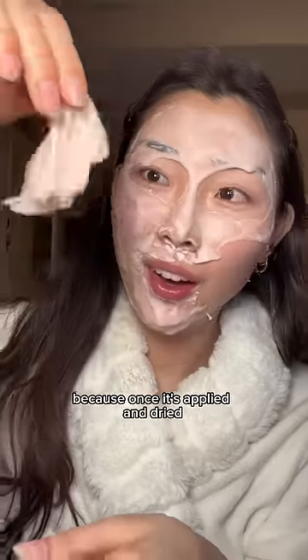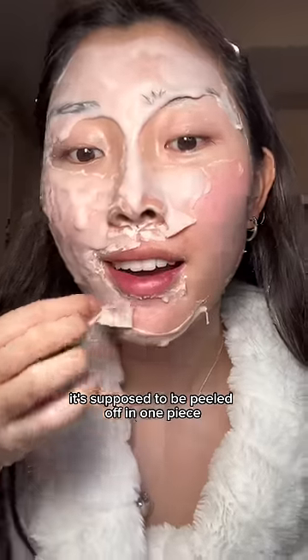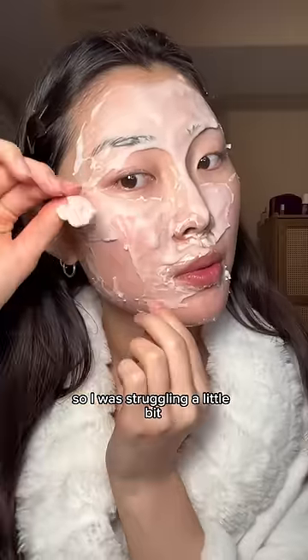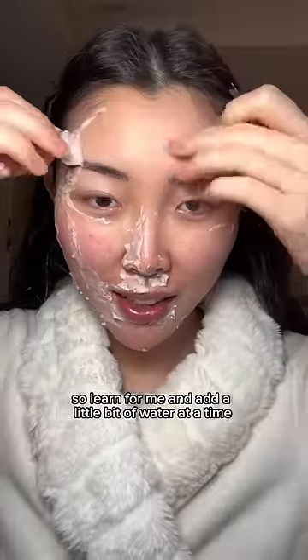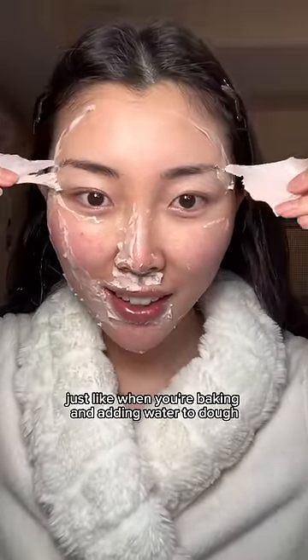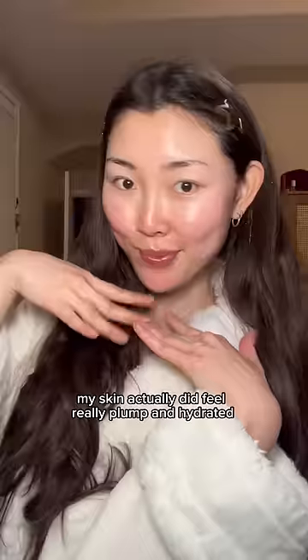The best part of this mask is actually supposed to be the peel-off design, because once it's applied and dried it's supposed to be peeled off in one piece. But I made it way too watery so I was struggling a little bit — it was still satisfying though. Learn from me and add a little bit of water at a time, just like when you're baking and adding water to dough. Afterwards my skin actually did feel really plump and hydrated.